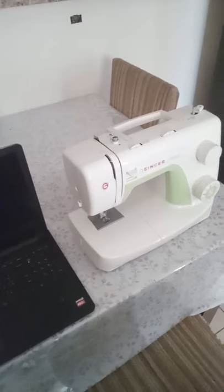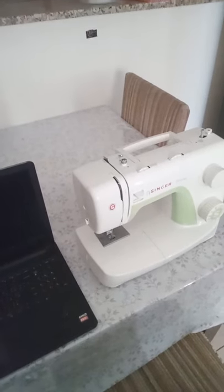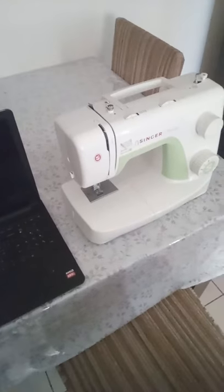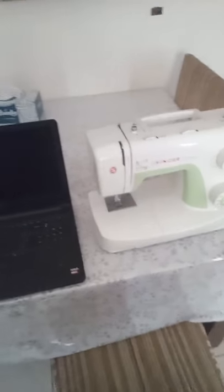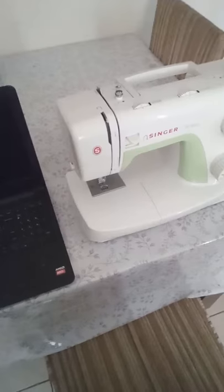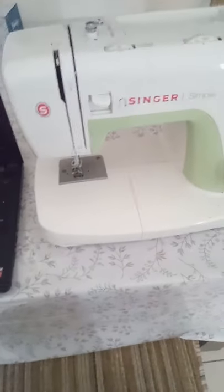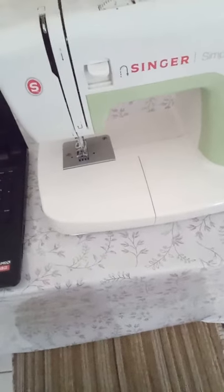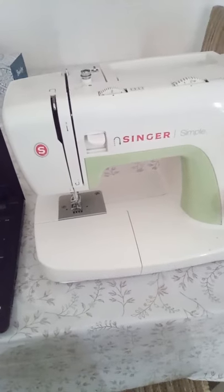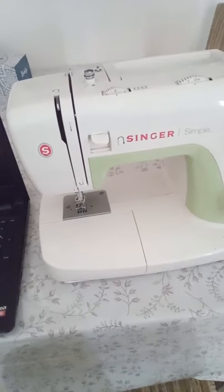One of my viewers just got a Brother JC14 sewing machine and she was facing some issues. I asked if she was a beginner because the problems she was facing are ones that beginners usually face. She said yes, so I thought to make a live video guide to explain these common beginner issues.